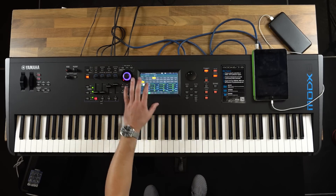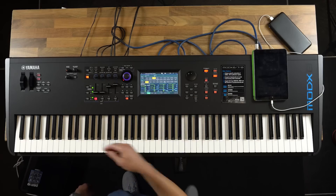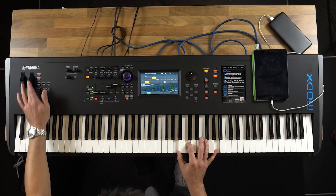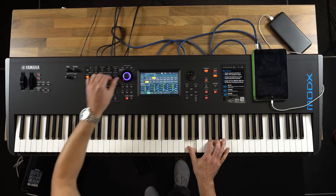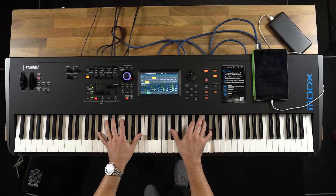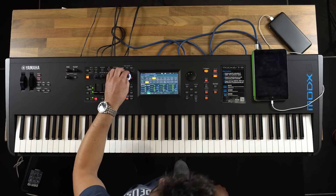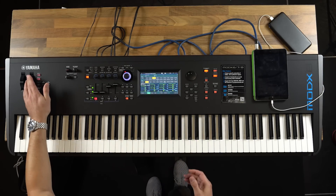Some great organs — you've got your Hammond sounds. I can choose organ, I want tonewheel, just use a Hammond. Leslie effect, and on here today we've got some drive.